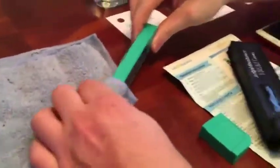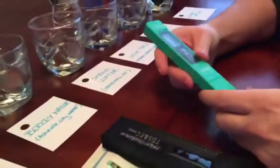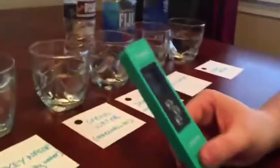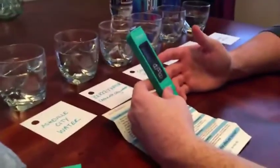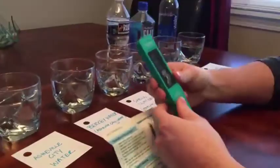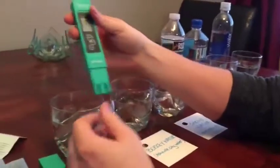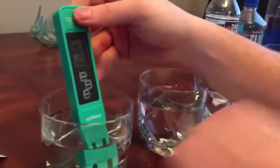Now we're done with total dissolved solids — we're going to use the conductivity portion of the meter. We turn it on, switch from total dissolved solids Fahrenheit to EC mode in Siemens per centimeter. This measures the level of salt and metals in the solution — essentially the metallic salt content of water or other water-based solutions. The average acceptable conductivity level for drinking water is about 5.5 µs/cm.